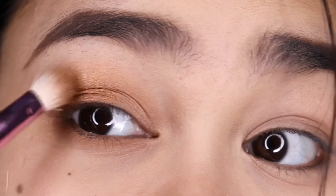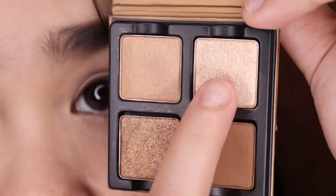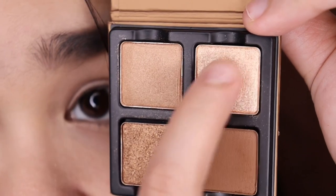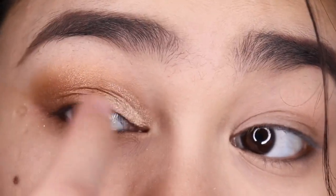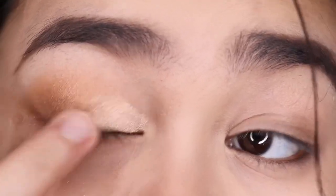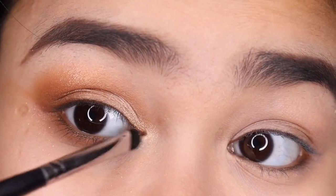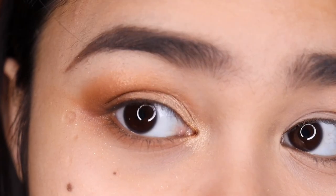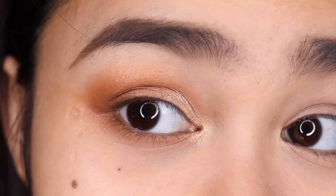Then I'm going back with my brush to blend the outer corner. Using my finger, I'm taking this shade and applying it on the inner half of my lid. Still using this shade, I'm applying it on my inner corners. This is the look using the Petite Force Praline.